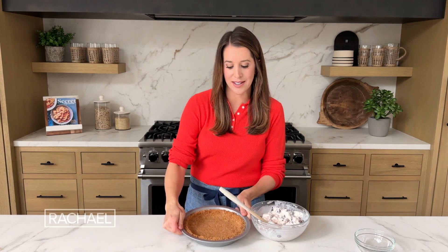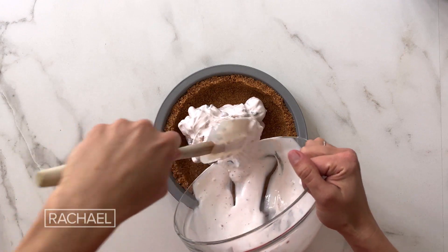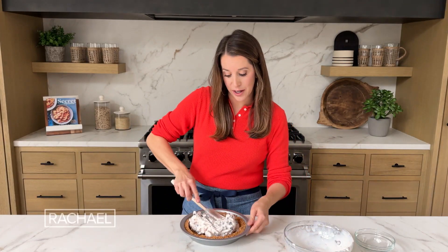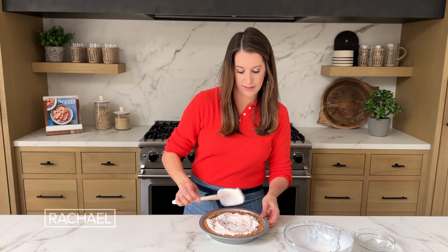Now I have my crust — this is completely cooled because obviously we're gonna be adding ice cream to it, so we don't want to add cold ice cream to a hot crust. Ice cream goes right inside and I'm just gonna spread it into an even layer. Then I'm gonna pop some plastic wrap on top of our ice cream pie and stash it in the freezer for a minimum of six hours, just until it's frozen solid.